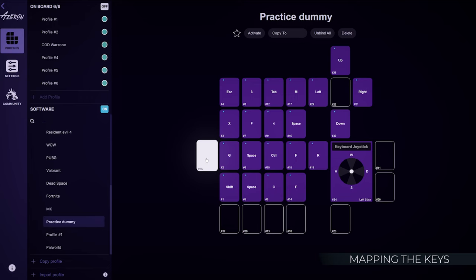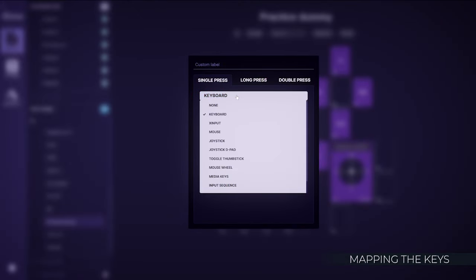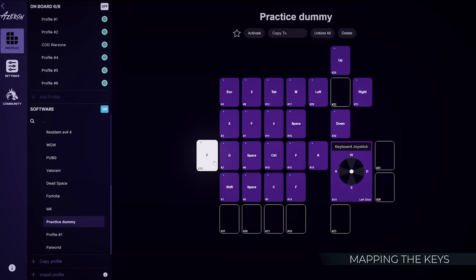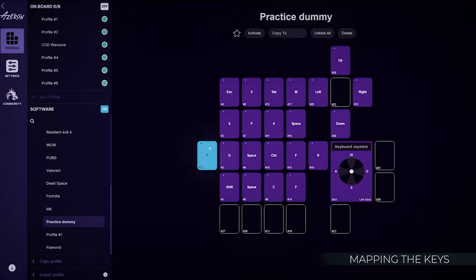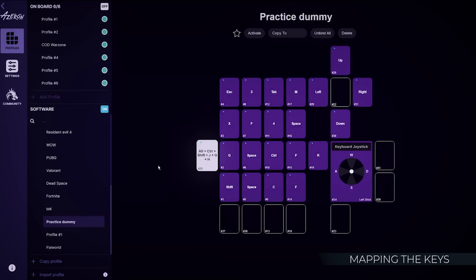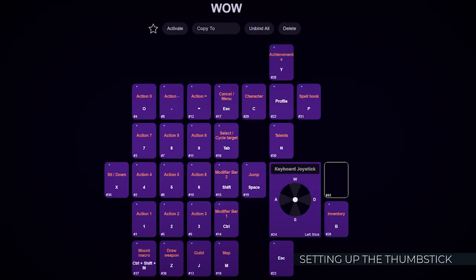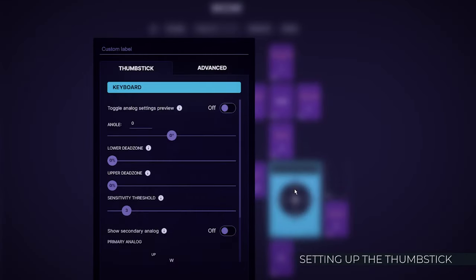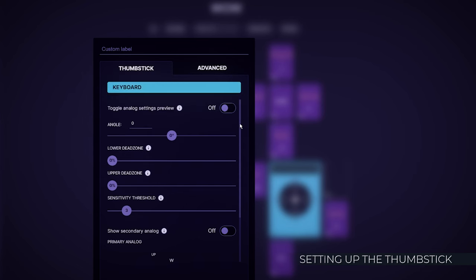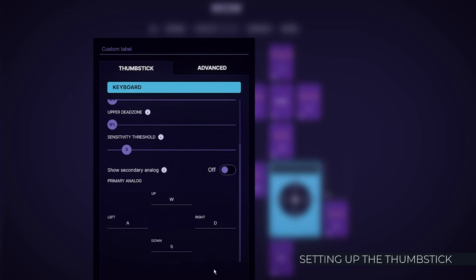Now you can set up your keybinds to your liking. To modify a key, click on it, choose the input method — we'll use a regular keyboard — and then press the desired key on your keyboard. You can assign up to three key combinations. Choose the keyboard to move in eight directions and bind your movement keys, for example WASD. This mode will work in pretty much any game.